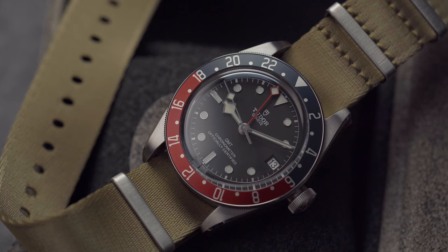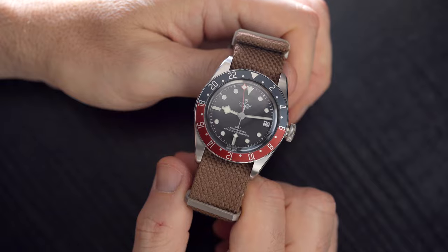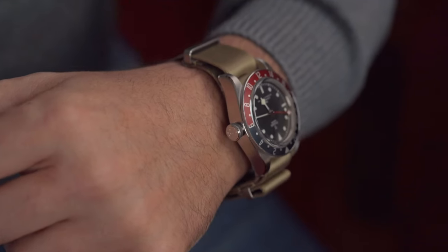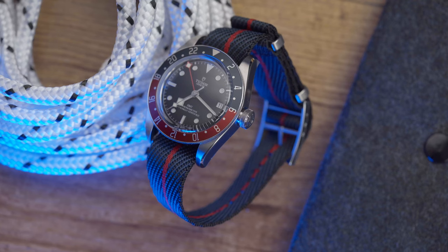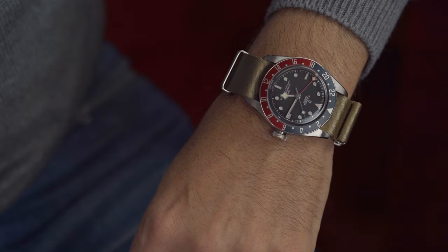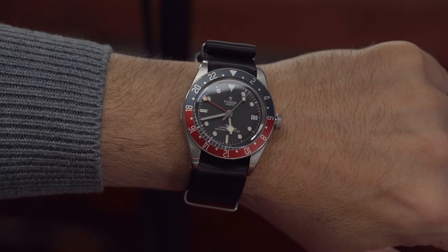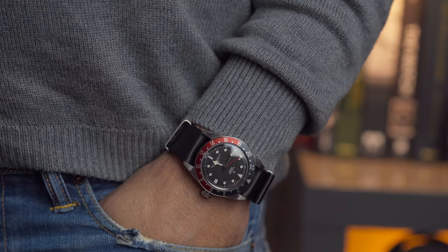Pairing watches with straps is fun, all the more so in the presence of these Tudor models, which allow for so many material options and color combinations. It is a matter of taste after all — I went with what I really like, but possibilities are endless. It's just about the final result one wants to achieve. Thanks for watching — like and subscribe, see you in the next one.